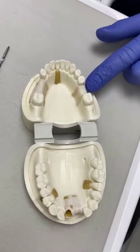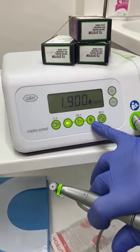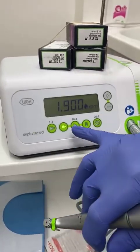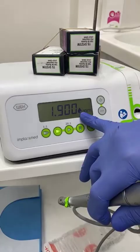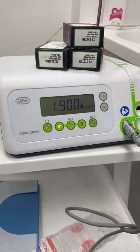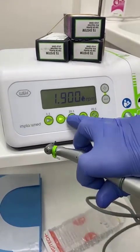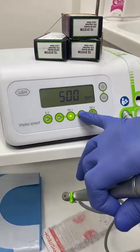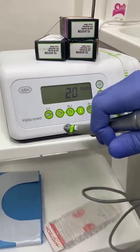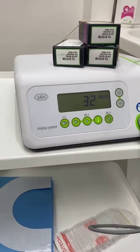Different machines have different settings, but for the 20 to 1 reducing handpiece I'm using, the initial speed is 1900 rpm — it could be 1800 or 2000. As we progress with our osteotomy we want to slow down, partly to harvest bone and partly for more control, and we can change that setting to around 500 or lower. When we come to place the implant, we change to a torque setting where it rotates at a very slow speed and you can adjust the torque value at which it stops.